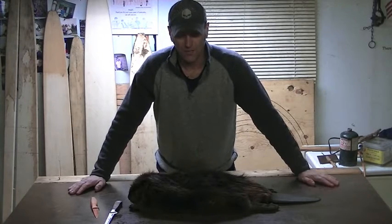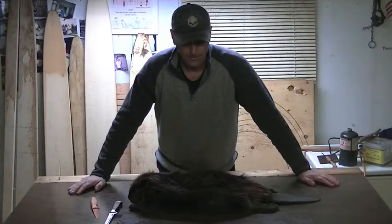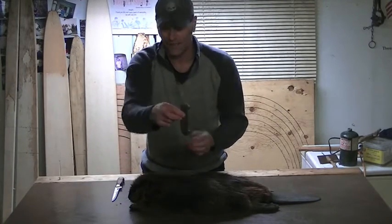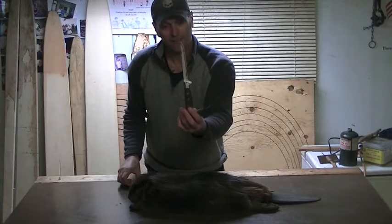I know there's many different ways to do this but this is how I do it. The tools I have — I've got my beaver skinning knife and I use these two tools as well.